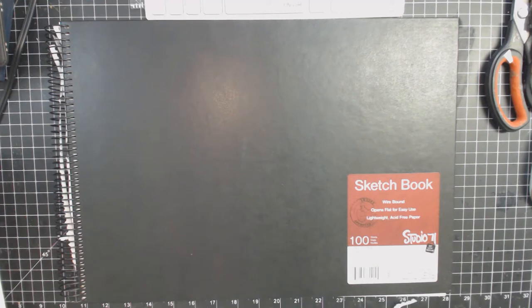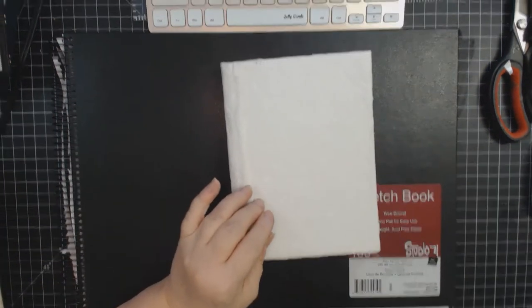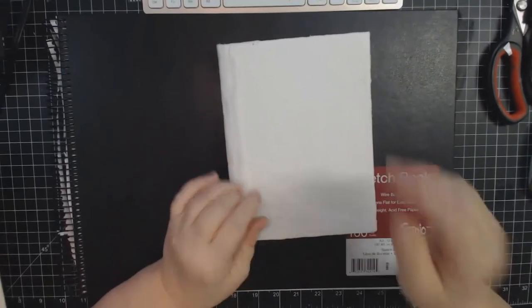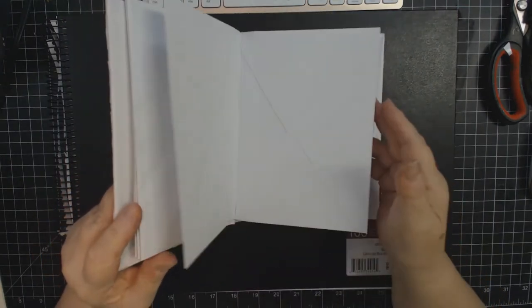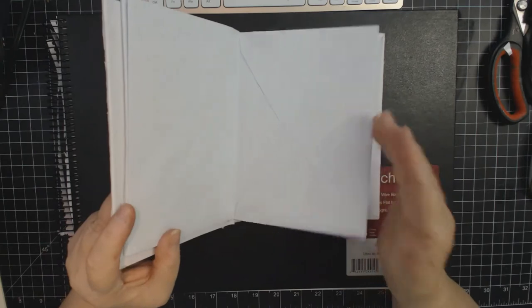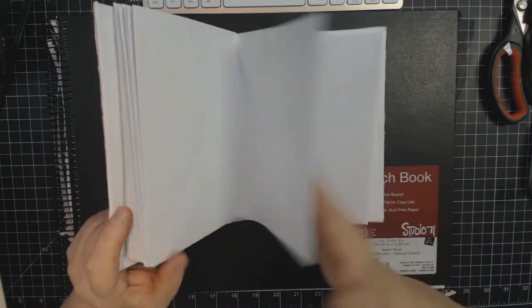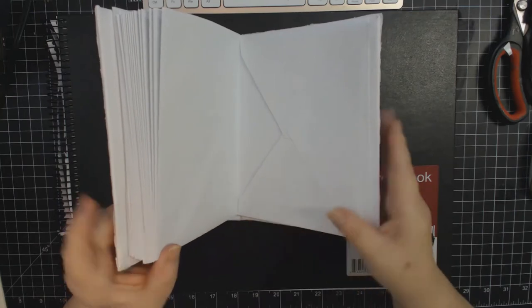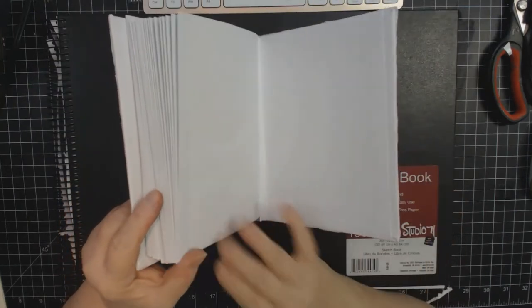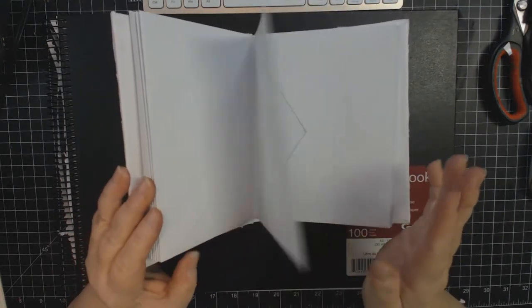There are a couple things I've done. This was just something - a YouTube video that I found - it was a book with envelopes. The way she put them together, apparently hers didn't have any glue and hers did not come apart. Mine - I got them all together, ready to go in the book, and they all just fell apart.